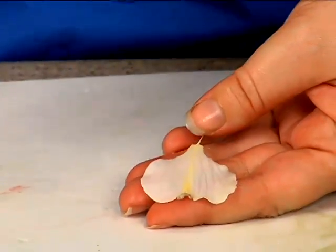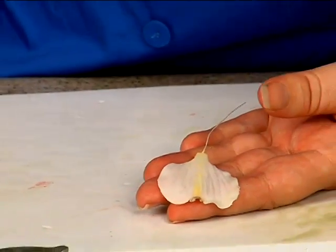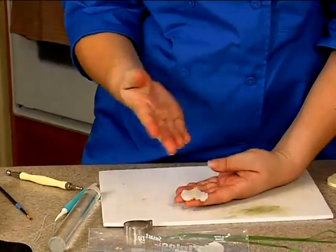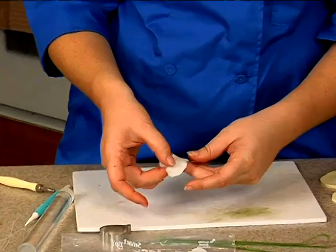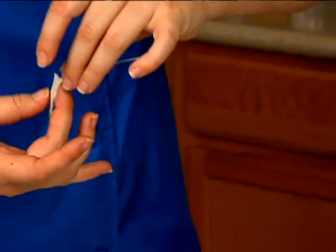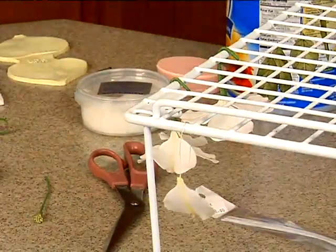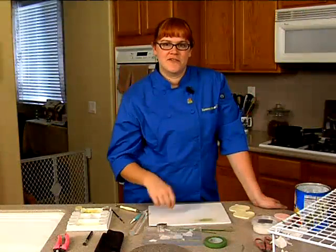Now, roses or peonies have petals that curve cupped inward toward the center. But dogwood petals are actually either almost completely flat or curved outward. So we're just going to curve it out a little bit and let gravity take its course. We're going to hang it on our floral rack to dry. Then we'll do the same exact thing for the next three petals.